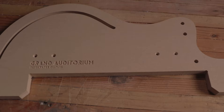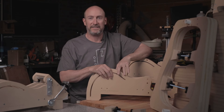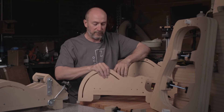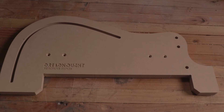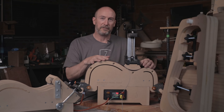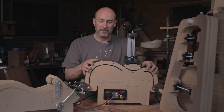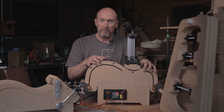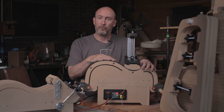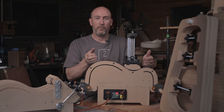I also want to show off our other two forms. We have the grand auditorium here — these two are the cutaways — and here's the dreadnought. All of the features I've shown off on this machine today come together to create an incredible platform on which you can build an entire business around building acoustic guitars. If you're a home builder just wanting to build a guitar or two, this may also be the unit for you. We've tried to make it as affordable as we can. We've also developed a rental program.